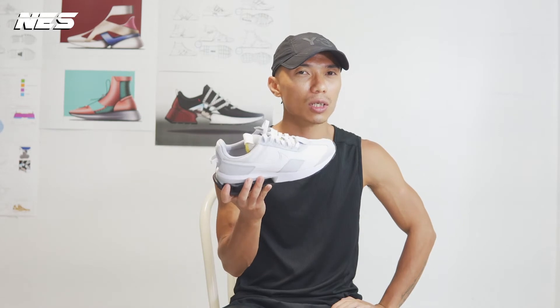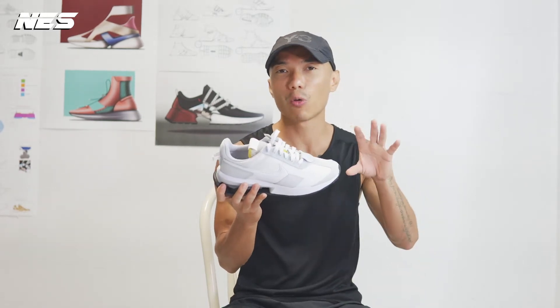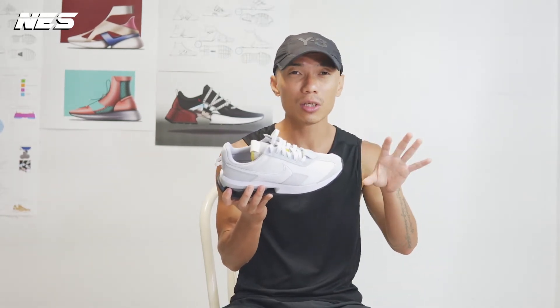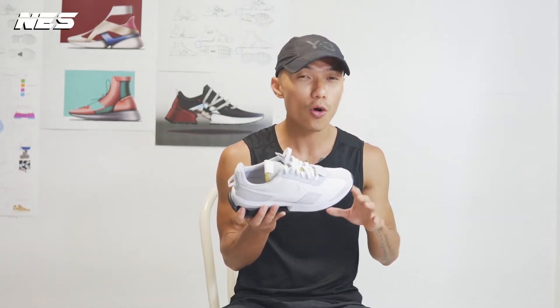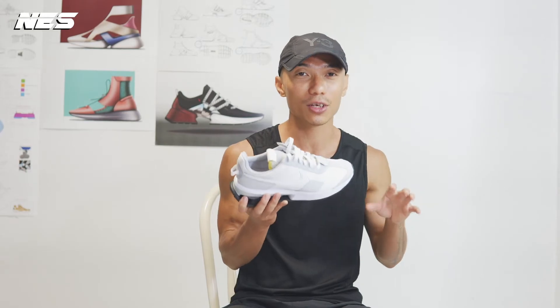I'm gonna do my sneaker review — a new pair of shoes I got from Nike: the Air Max Pre-Day. This is actually my first pair of Air Max Pre-Day. I think the first release was last month, and the colorway was a kind of green color. Those shoes sold out when they just came out, so I didn't really have a chance to get them.